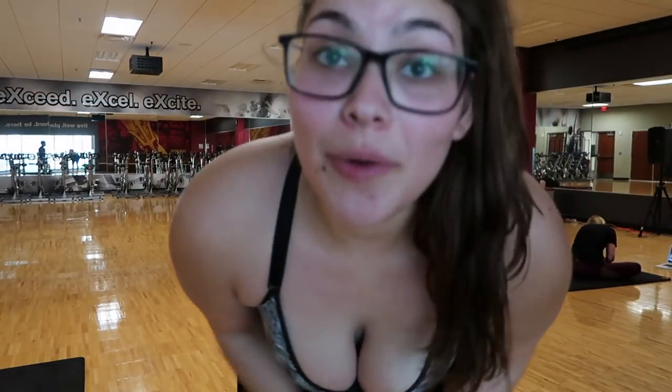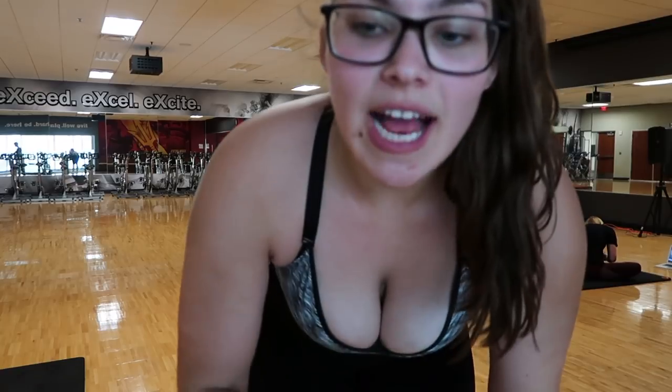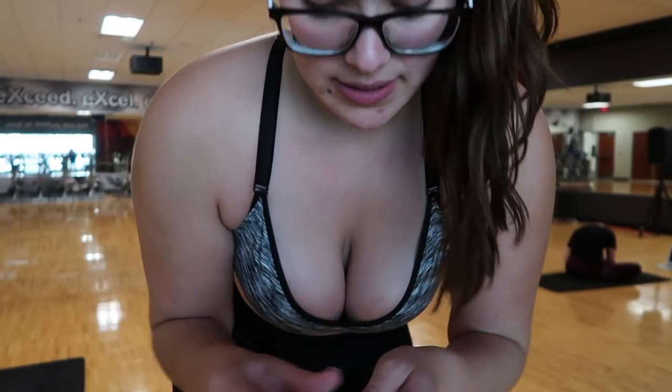Alright guys, I just finished the workout. I'm going to tell you guys how many calories I burned — I stopped the timer and everything. Before you watch the rest of it, pause right now and scroll down. Comment how many calories do you think I actually burned, and how many do you think you would burn? Then we're going to go to the results.